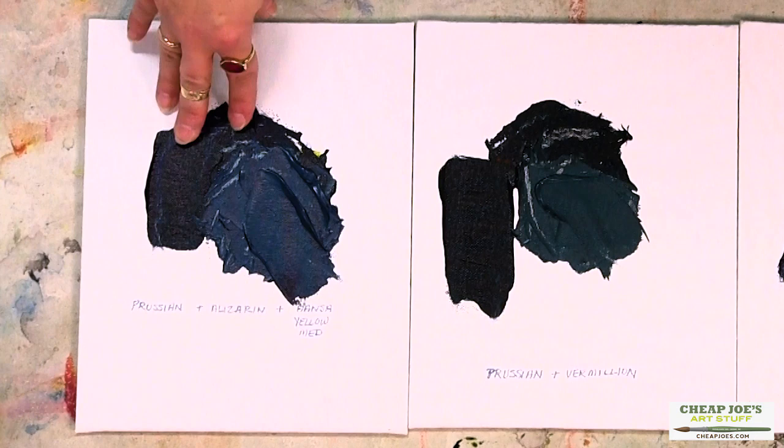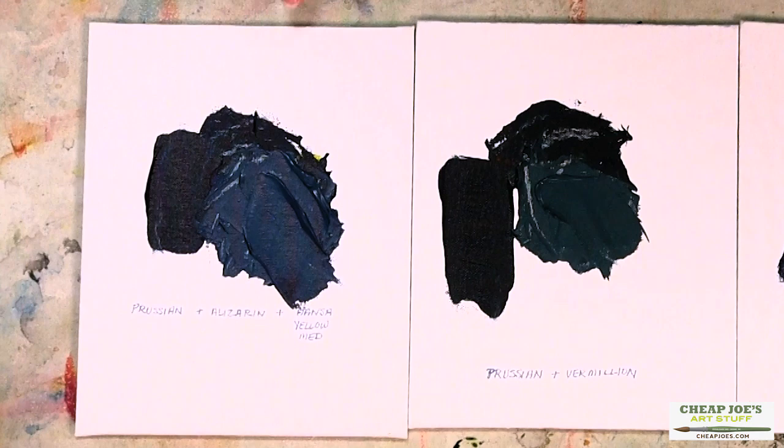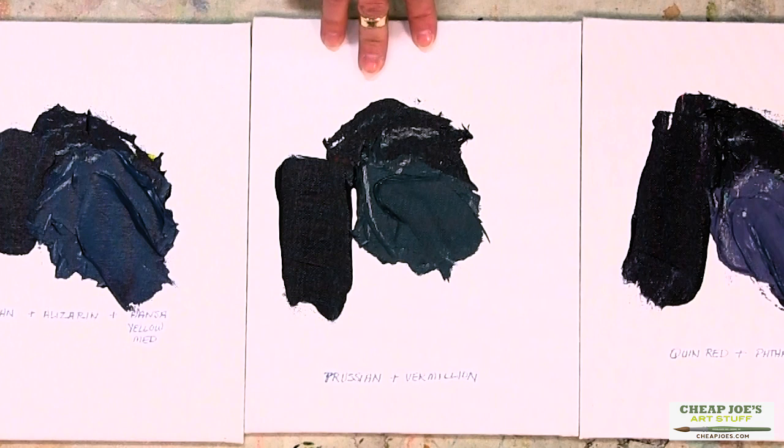The second recipe is a little bit of Prussian Blue and Vermilion, mixed in equal parts. You've got to keep in mind that Prussian is strong, so it kind of overtook the Vermilion initially, but it softened out.